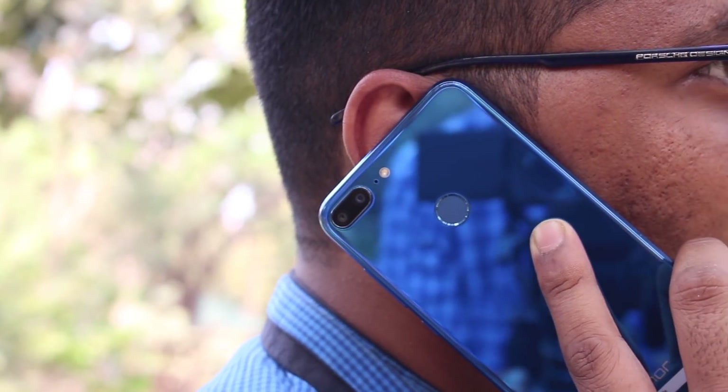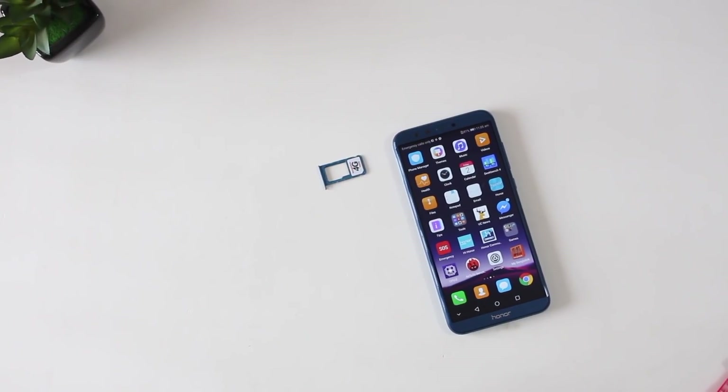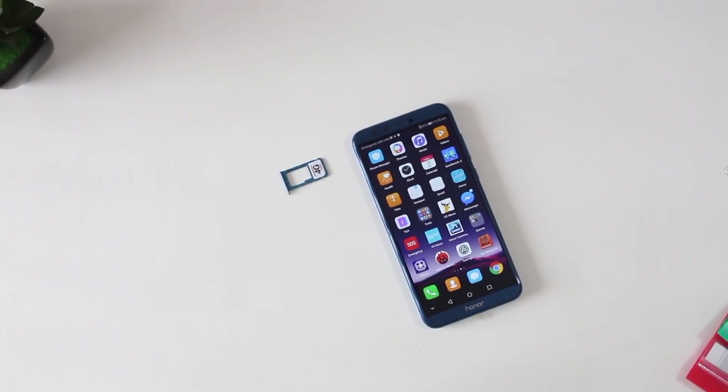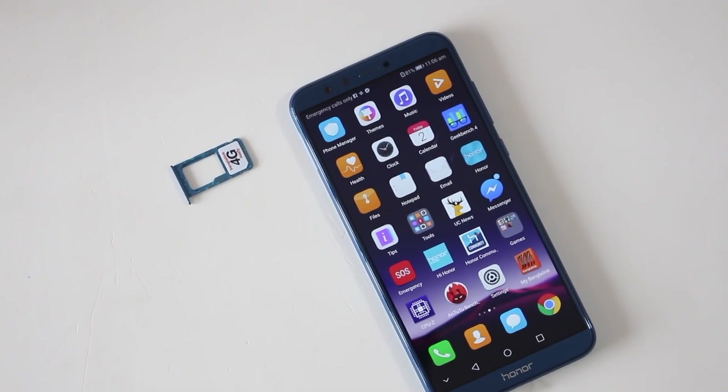It's a 4G-supported phone with good signal reception and earpiece quality. It features a hybrid SIM card slot. The storage configuration goes up to 256GB.